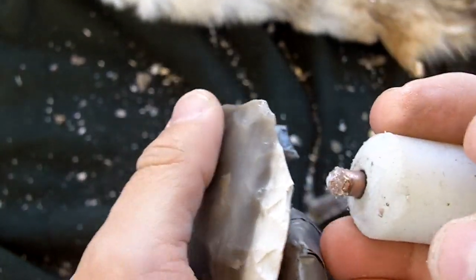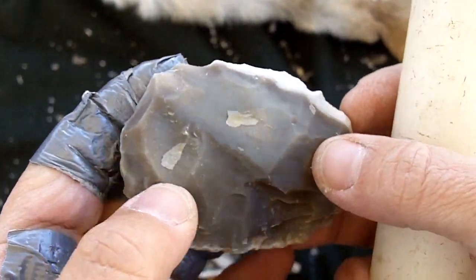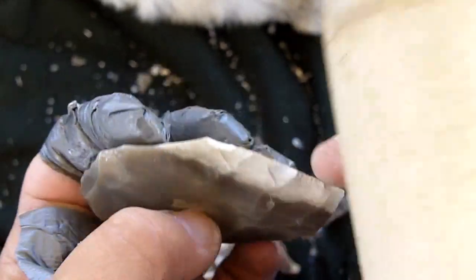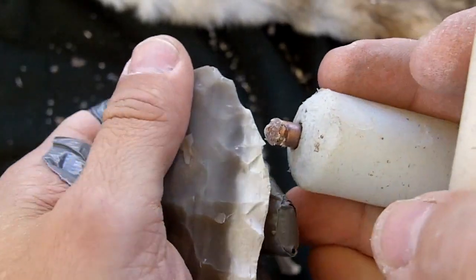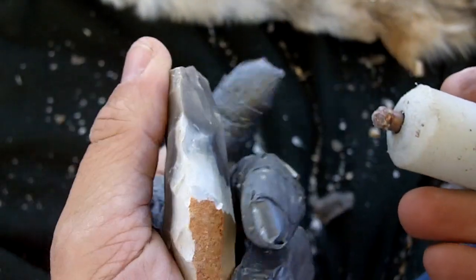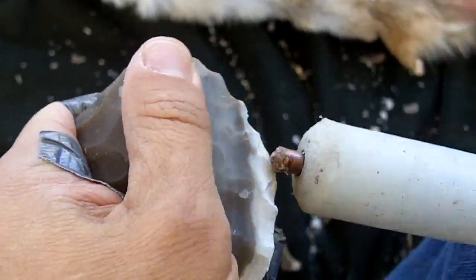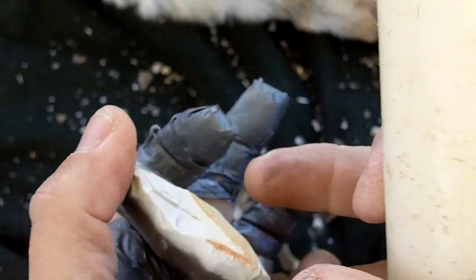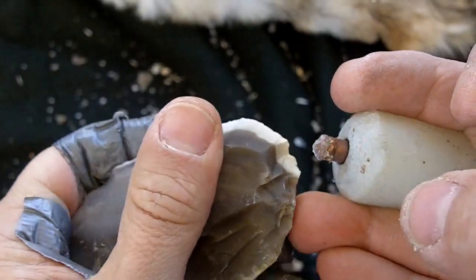Of course this would have been done with antler or a soft hammer stone. I don't know if I mentioned it earlier, but at the Galt site there was only one hard hammer stone found, which means that they either used antler and/or soft hammer stones exclusively for roughing out these preforms. Copper just allows me to do this more quickly for the video.